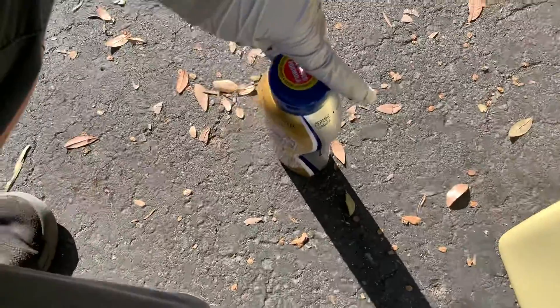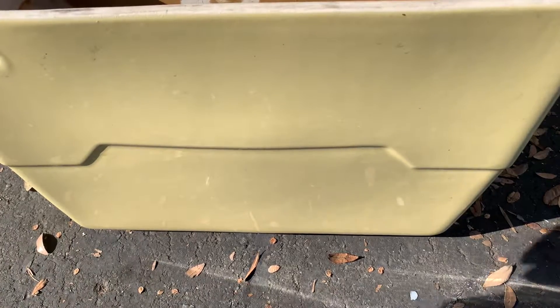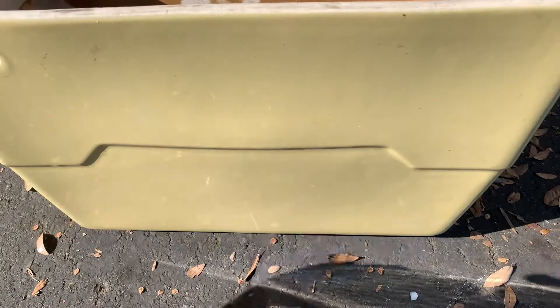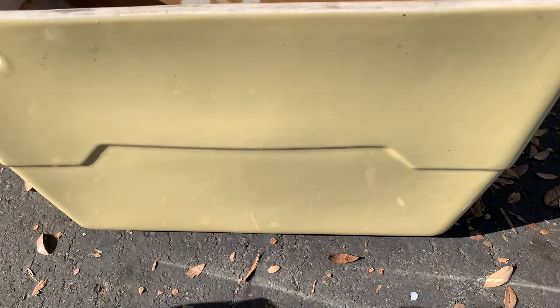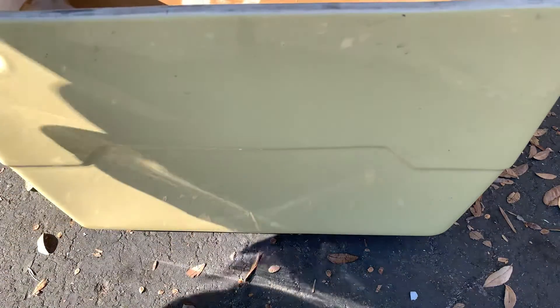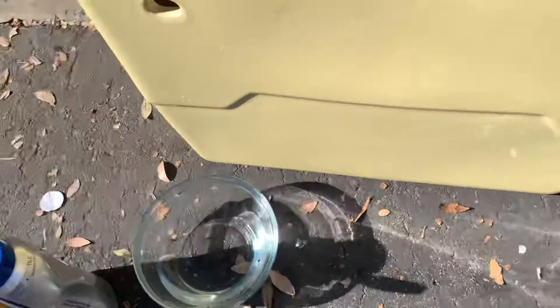You just take this right here, you open it up. And this stuff right here — I would recommend getting a glass bowl or whatever with water in it. I'm getting a sponge because it just absorbs it.